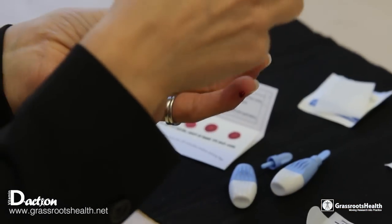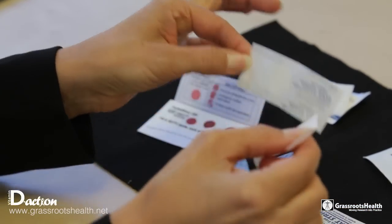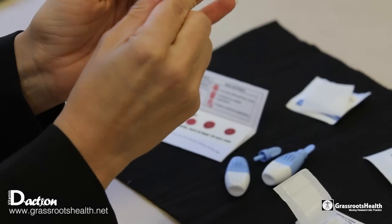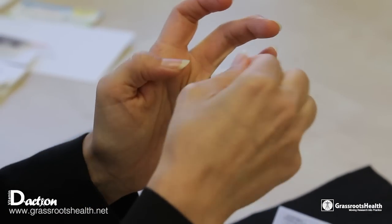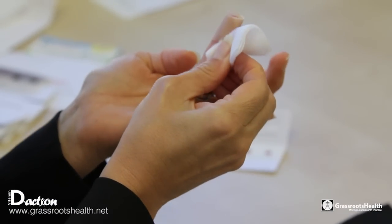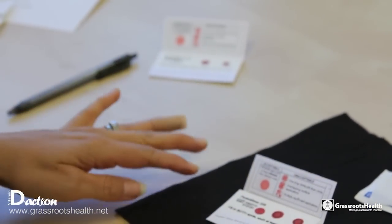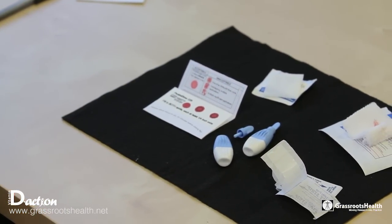Now we can apply the band-aid to your finger, which you can wear for 30 minutes or an hour or however long you wish, just to keep the blood from flowing. Once you have done all this, the next step will be to set your blood spot card aside and let it dry for approximately 30 minutes.